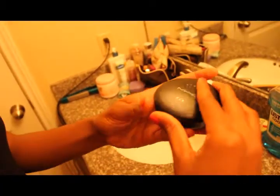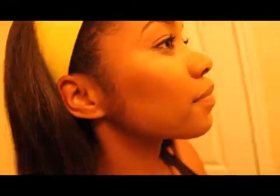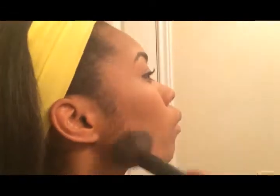After your concealer is added and you have your base foundation across your face, you want to take a darker color and use it to do the darker part of the contour. So once you've added the darker part of the contour, you want to get a blending brush and blend the lines between both the lighter and the darker contour.